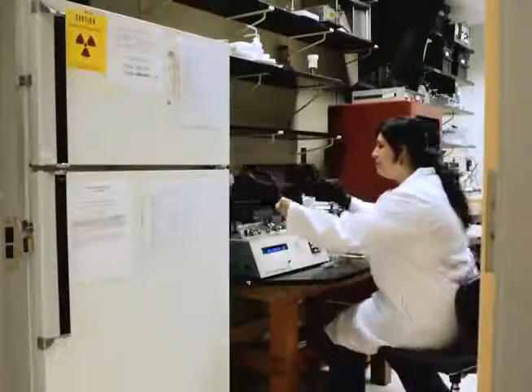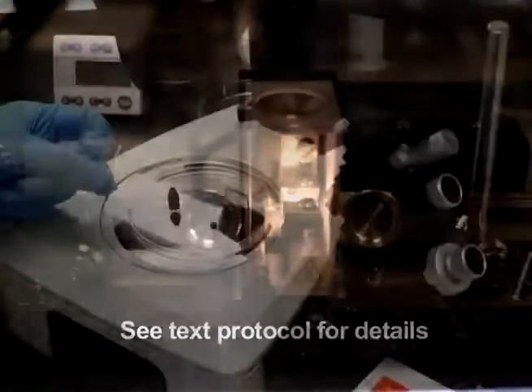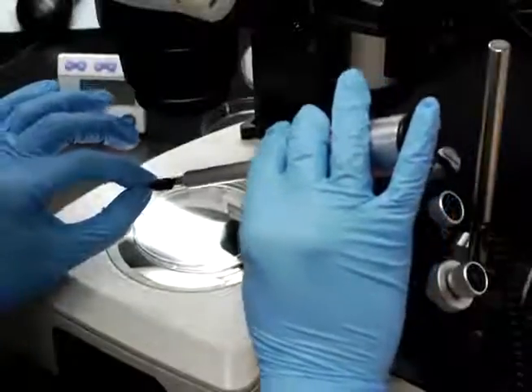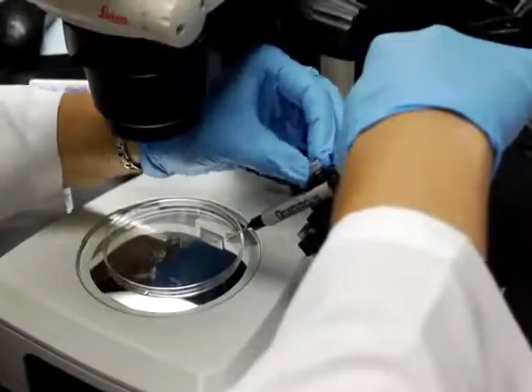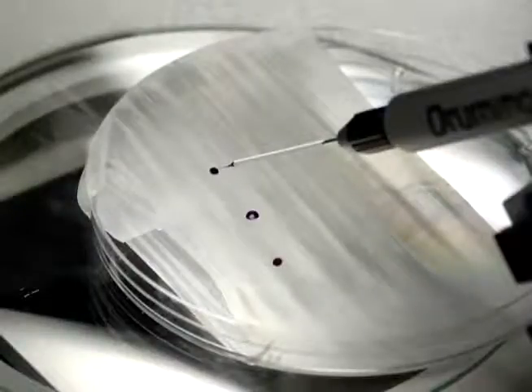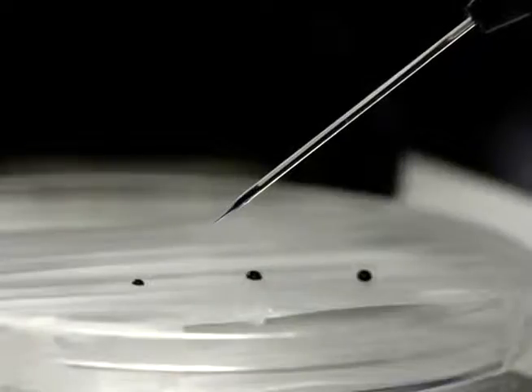To begin, pull several gavage needles using a micropipette puller and borosilicate glass capillaries. After filling with mineral oil, mount the gavage needle onto the NanoJek 2 microinjection unit. The next step is to manually backfill the gavage needle. Take care not to introduce air bubbles into the mineral oil.